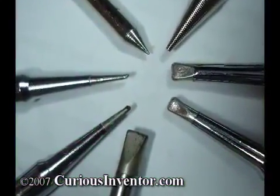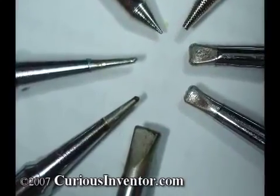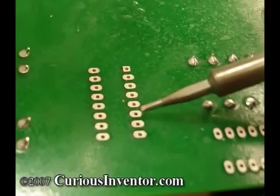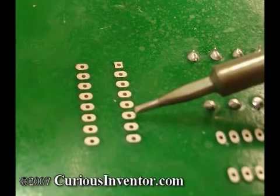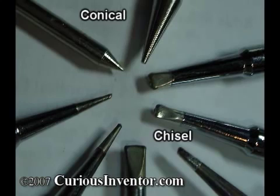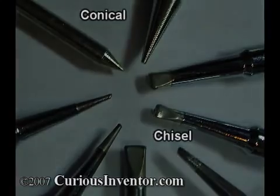You want to use the largest tip that allows you to reach and heat only a single joint. As a rule of thumb, choose one that's slightly smaller than the pad you're soldering to. A larger tip helps transfer heat faster and also acts as a larger reservoir of heat so the tip doesn't cool off while a joint is being made. A chisel-shaped tip can heat faster because it has a greater surface area with which to contact the parts.